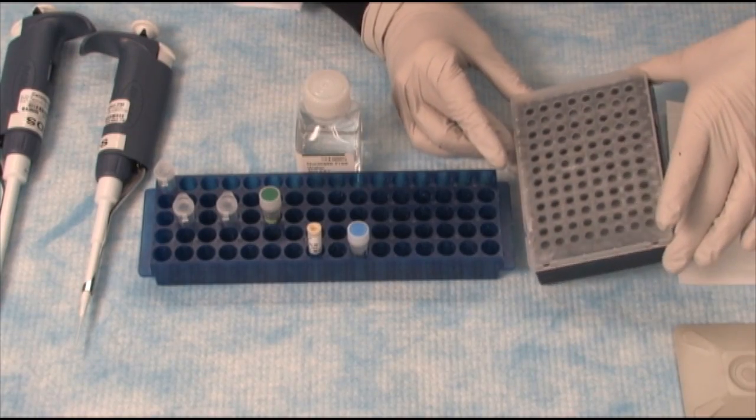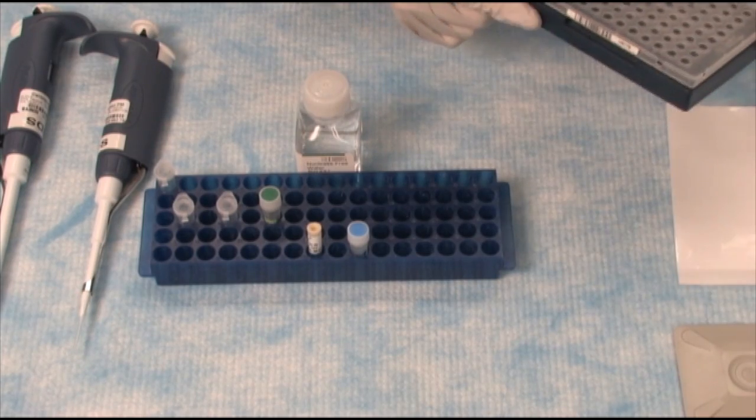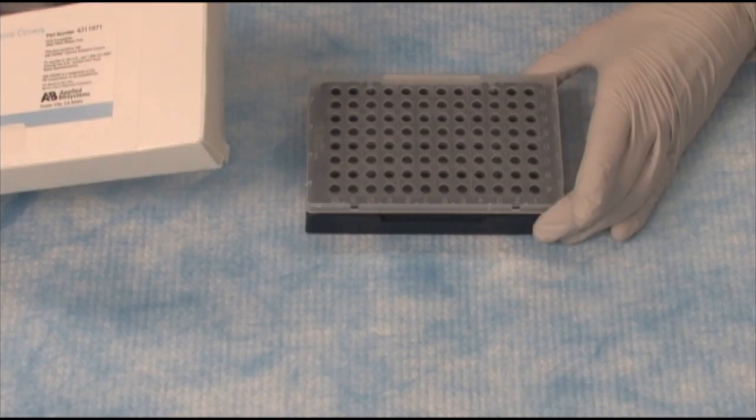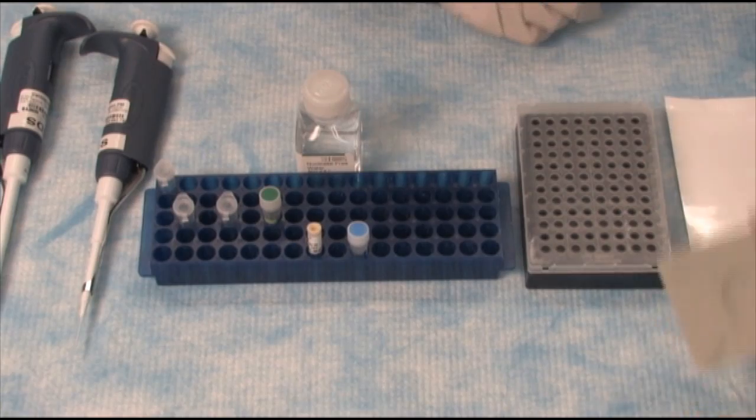Let's recap a typical real-time PCR or qPCR experiment in a plate. What you will require is the actual plate, the plastics, and the plastic holder, the optical adhesive cover, and the optical adhesive sealer.